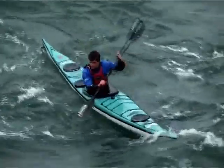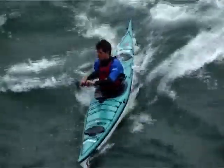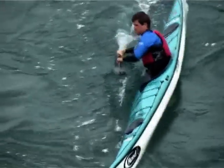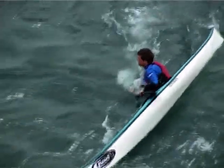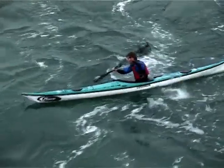The more we edge the kayak the more maneuverable it becomes. Here we see a solid commitment to the edge to create a tighter turn as the kayak crosses the eddy line. Edging hard will also slow the kayak, so consider boat speed and the size of the edge relative to the eddy line when using this skill.